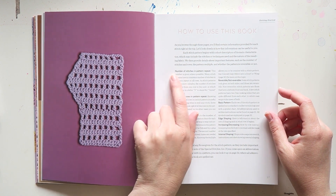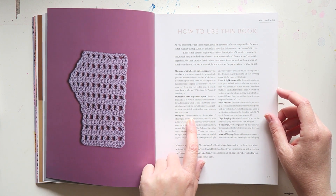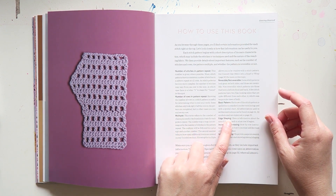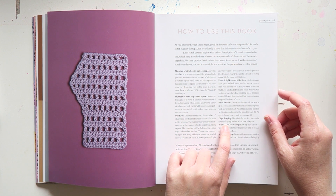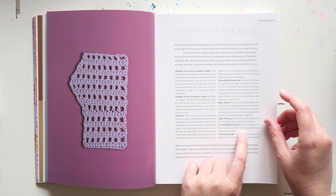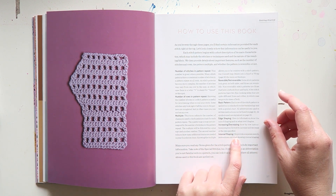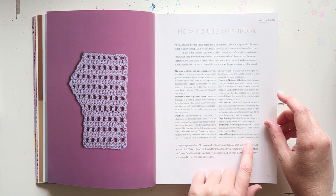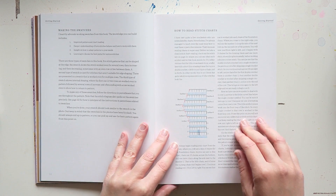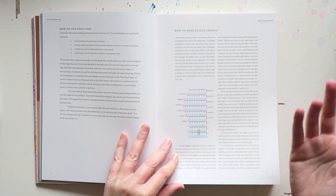So it tells you the number of stitches in pattern repeat, number of rows in pattern repeat, multiple, reversible or not reversible, basic pattern, edge shaping — including information about the rate of shaping and on what row it begins — increasing, decreasing, with row-by-row instructions for how to increase and decrease at the rate specified, and internal shaping, with a separate swatch, instructions, and chart showing internal shaping. Then there is a stitch chart for all of that information, and they tell you how to do a swatch for every single pattern.